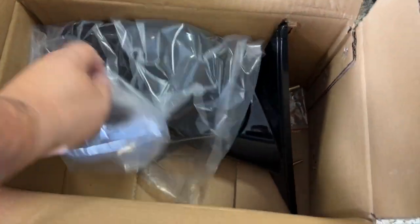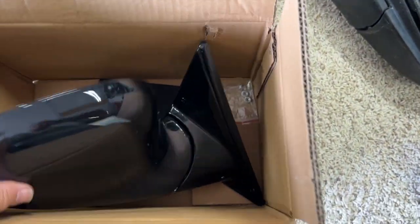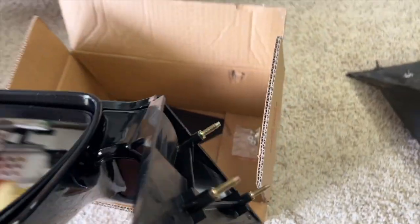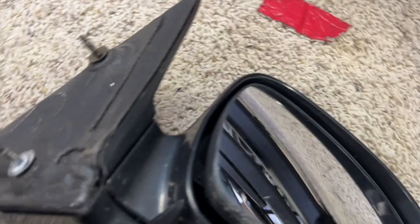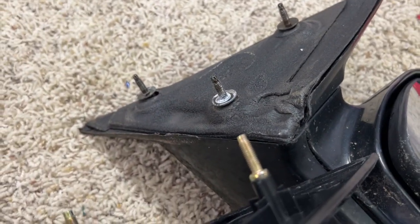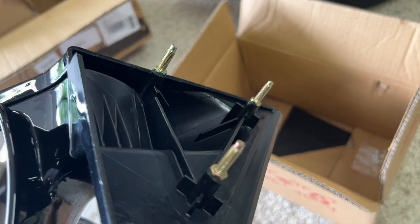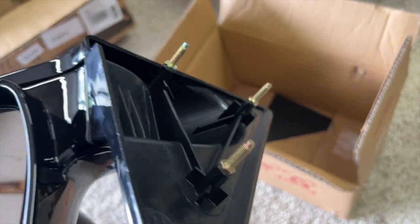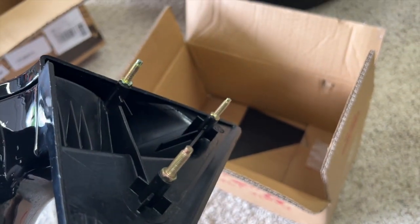Here are the replacement mirrors — just a nicer version of what we had, not dulled out. You can tell the screws look similar on the two, but the bolts are actually a little bit different thread patterns, so they're going to come with their own. I'll probably add a set of lock washers when we go to put it on, just to make sure everything holds.